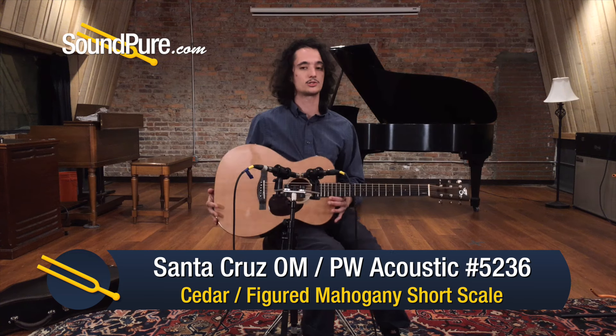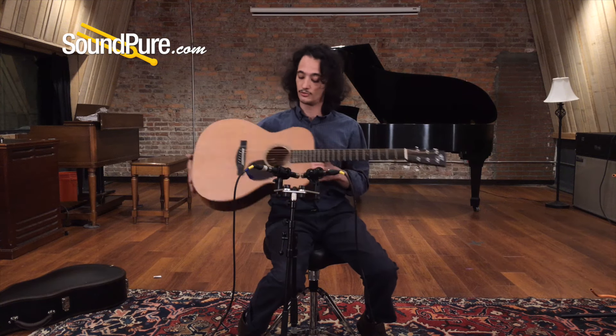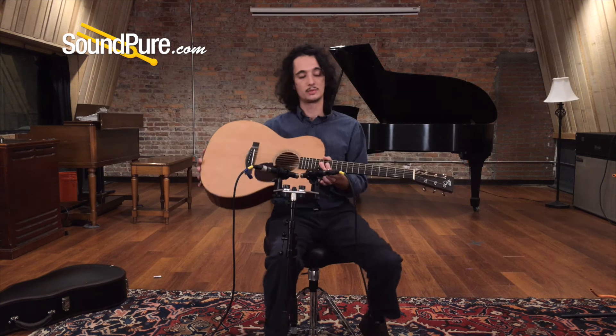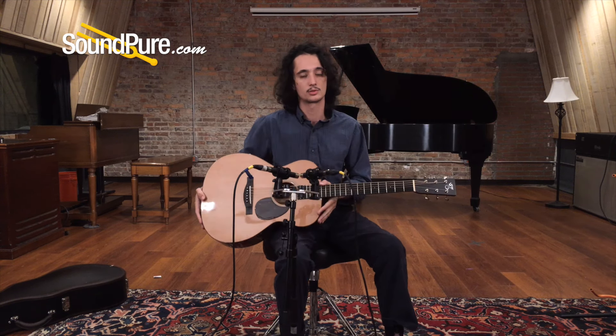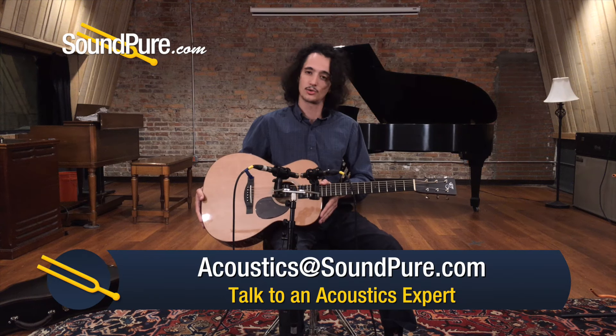Basically this is a short-scale pre-war OM model from Santa Cruz. For tonewoods, we've got a lovely cedar on top, and then figured mahogany back and sides. I wanted the appointments to be pretty simple — Santa Cruz uses some really gorgeous tonewood, so I wanted that to kind of be the main aesthetic draw.